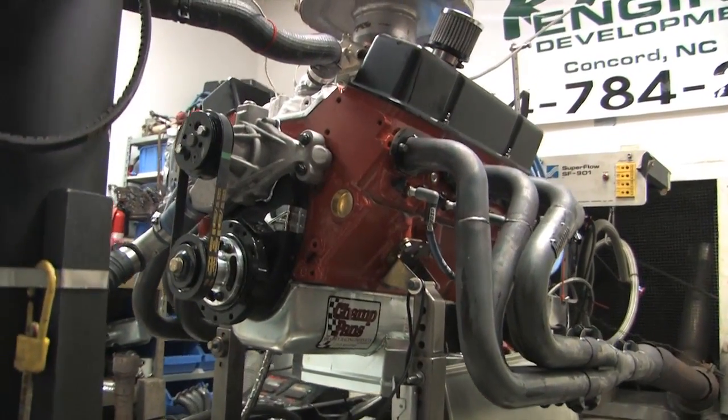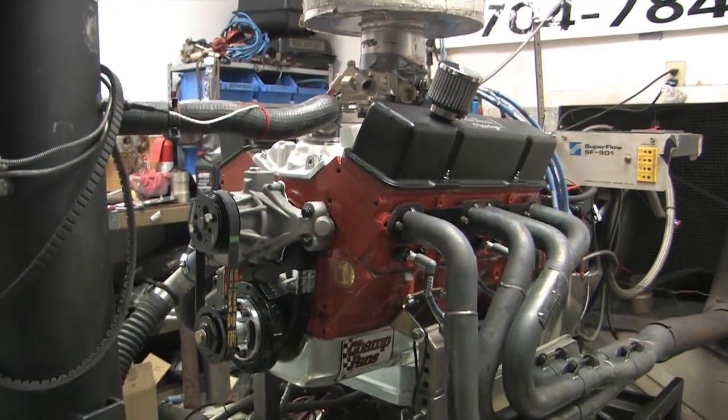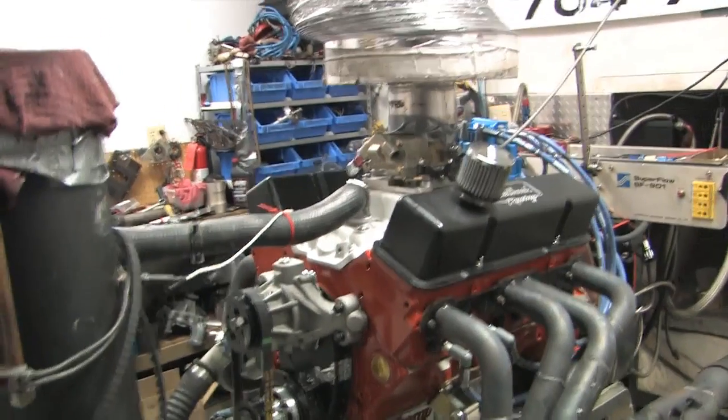A quick troll through the internet didn't turn up any solid proof of whether these plugs work, so we decided to conduct our own tests on an engine dyno.